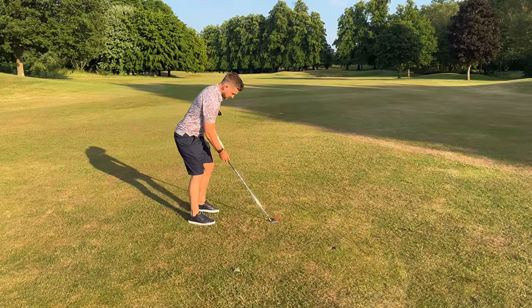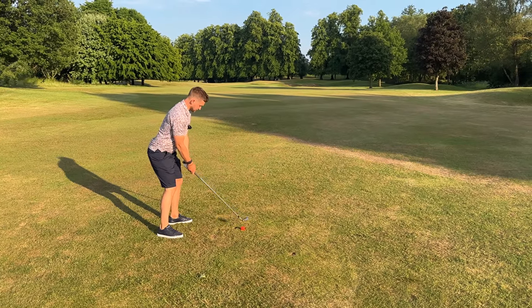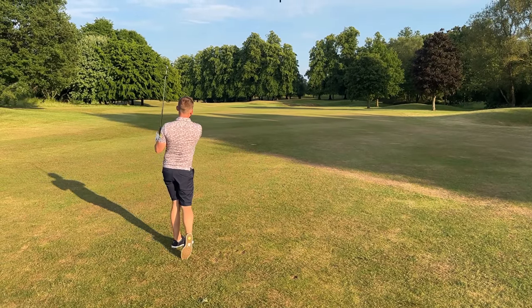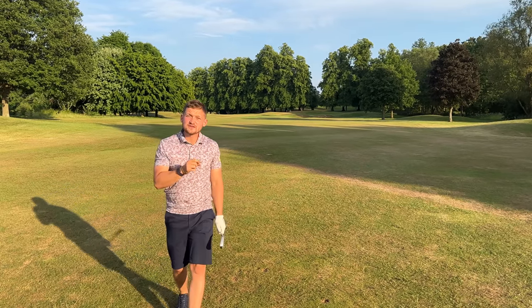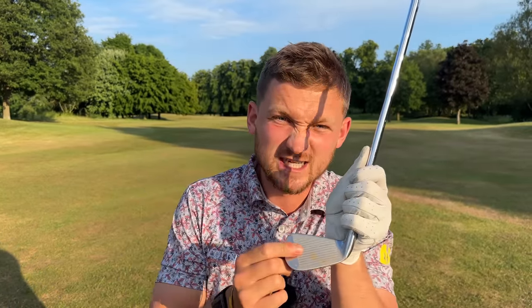Watch this ball flight. Address that ball — you've done your homework, you've got your feels on the first two elements. Tap. That felt absolutely ripped. That is the divot we want. That is the feeling we want. Thank you so much for watching today's video. Use that three-step guide and I know it's going to feel like cheating.